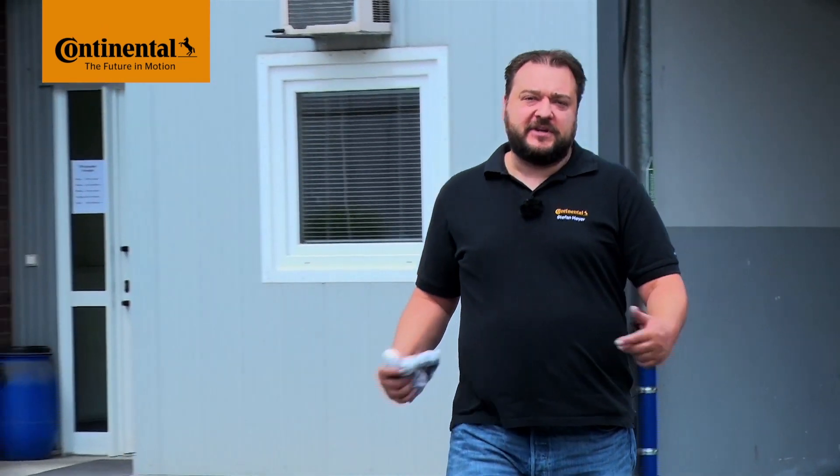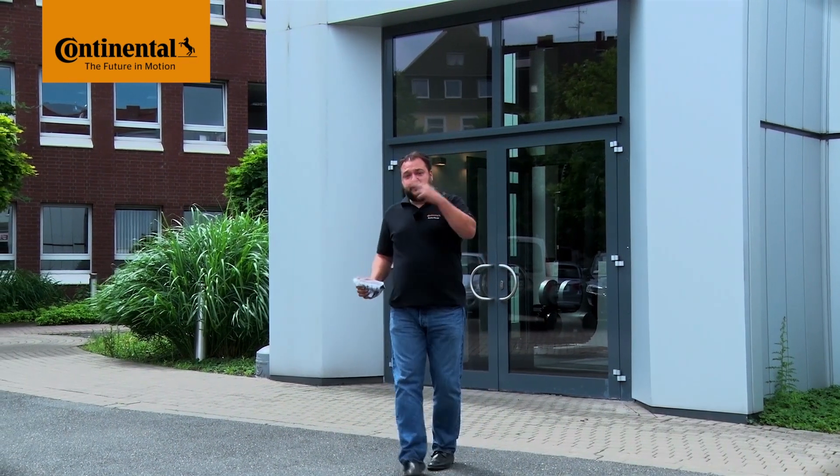Hi and welcome to Watch and Work. Watch and Work is ContiTech's series of service videos for automotive mechanics. In them you'll learn how to change timing belts on a very wide range of vehicle engines, simply, safely and quickly. The videos show the key working steps for workshop professionals. My name is Stefan Meyer and I'll show you a different vehicle engine in each video. Let's get going!